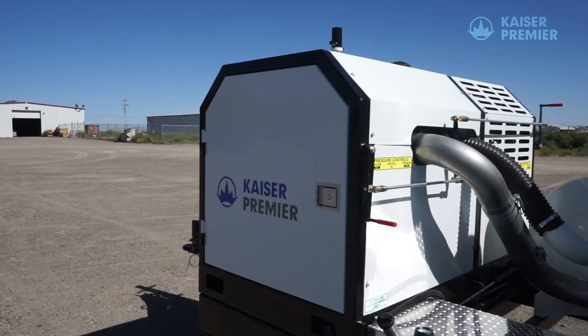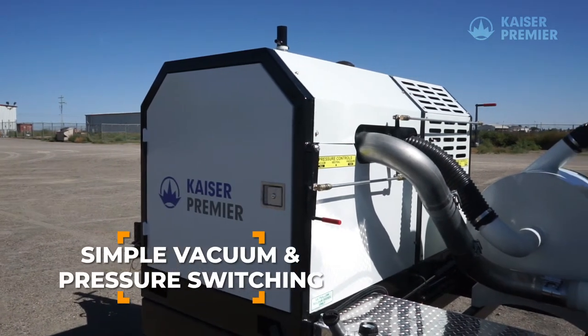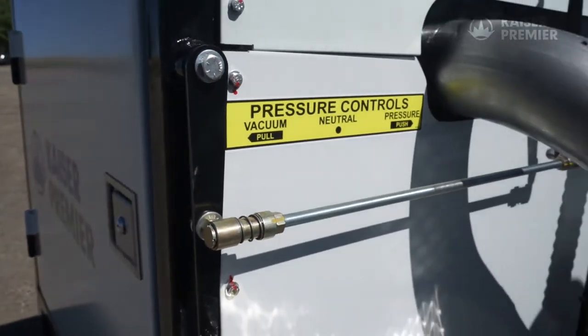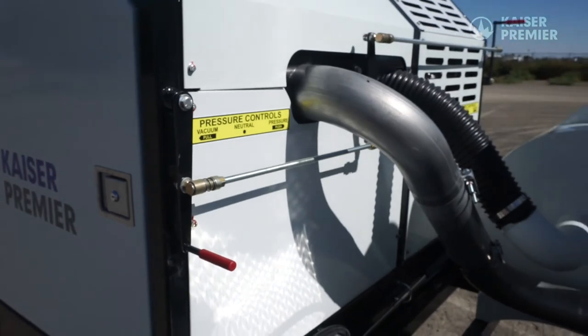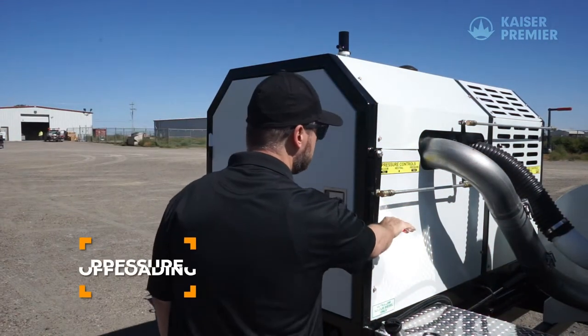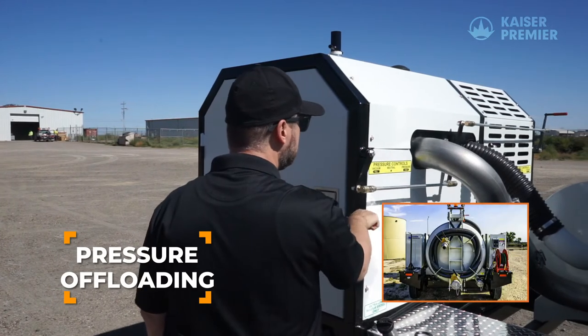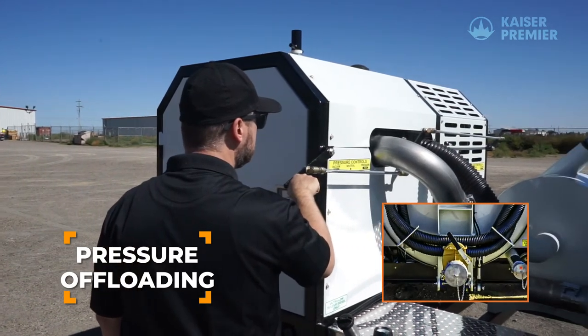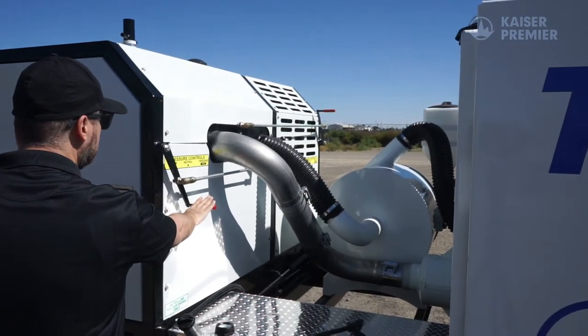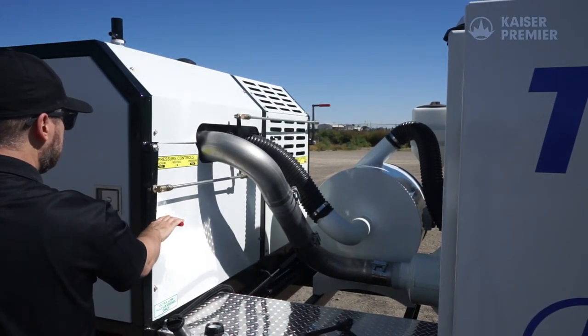To control the vacuum and pressure operation of the Terravac, levers are located on either side of the back of the engine shroud. The vacuum setting is used for typical hydro excavation operation. The pressure setting allows for pressure offloading of wet material via the 6 inch decamp valve located on the rear door of the trailer. To set the blower to neutral, place the lever to the vertical position as indicated.